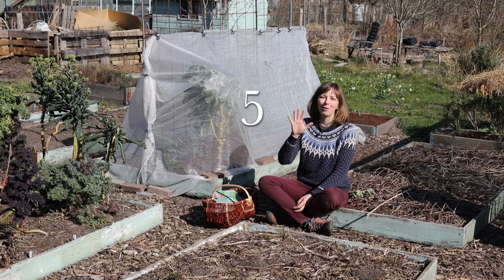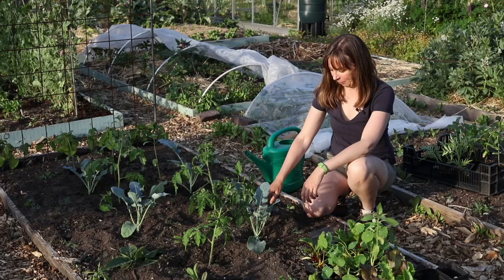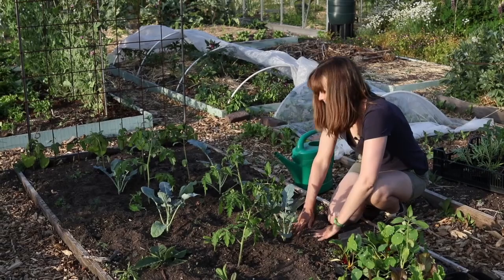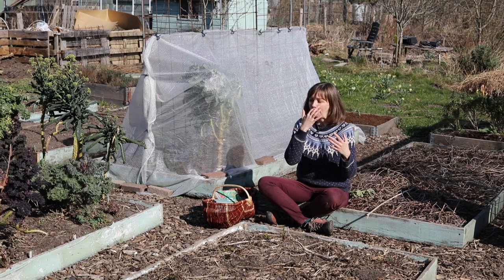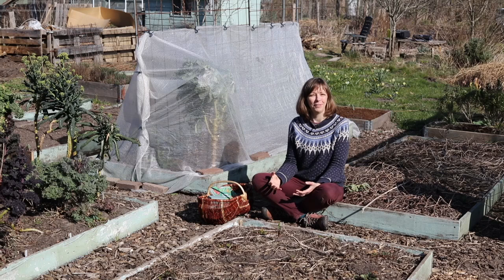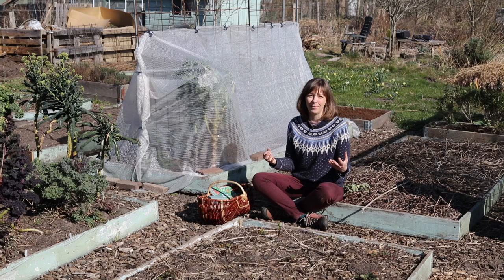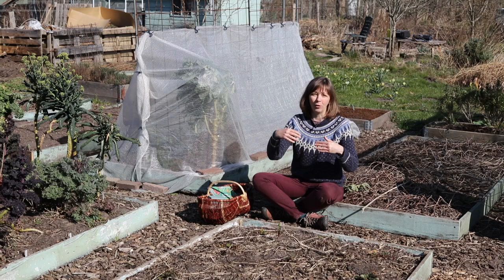My final tip — number five and my favorite one — is: grow polycultures. Polycultures are mixed plantings of different kinds of vegetables with herbs and edible flowers thrown in the mix, and they have many benefits. One of them is that you can get a larger overall yield from the same area than if you were growing just one crop. I think polycultures are particularly valuable if your growing space is quite small because they make it possible to harvest a large variety of crops from quite a small space. Over the years I have developed many different polycultures for our beds, which are 1.2 by 3 meters.